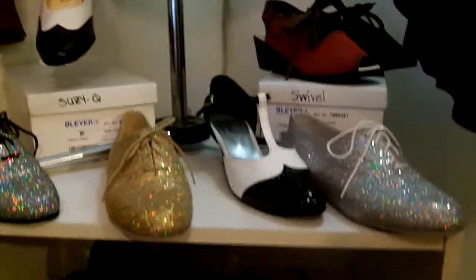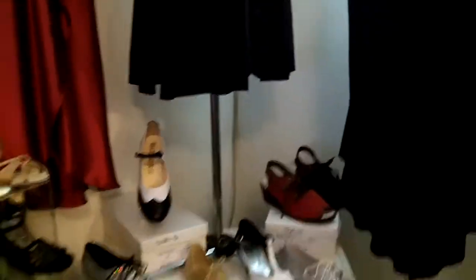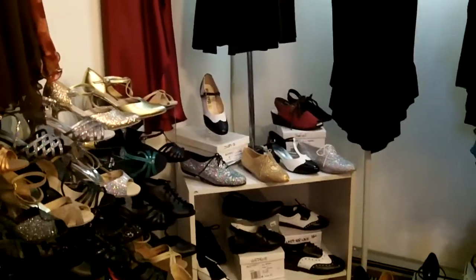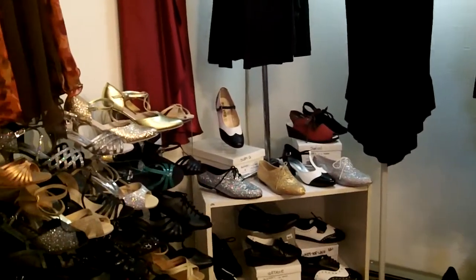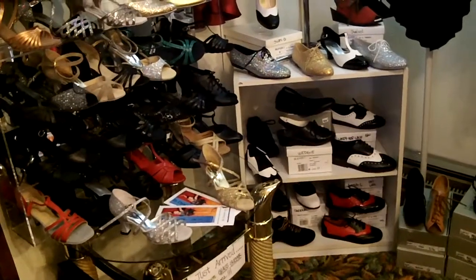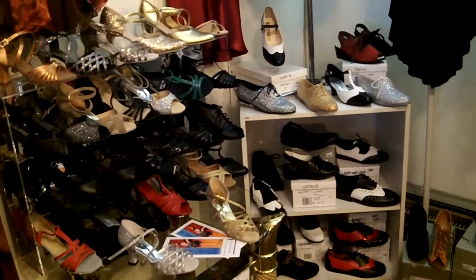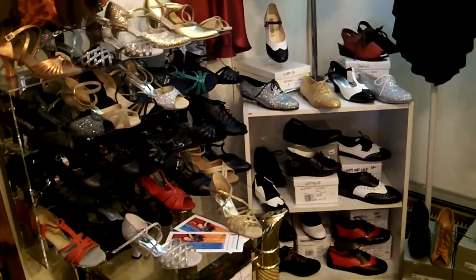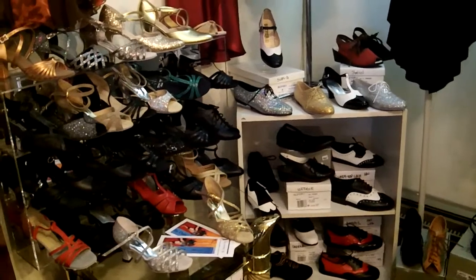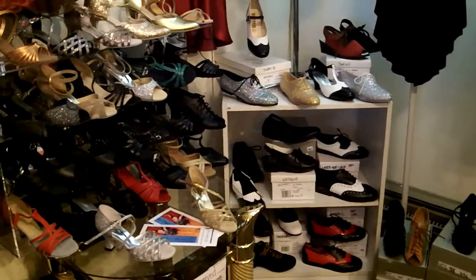The shoes range in price from $99 to $250, so it is an investment. I highly recommend your first pair be black and something you feel will go with almost everything you'd wear out dancing or in practice. As you break them in and wear them out, you may decide you want more pairs — maybe a fancy pair for parties and a practice pair — but I highly recommend your first pair is a really nice black go-with-everything pair.